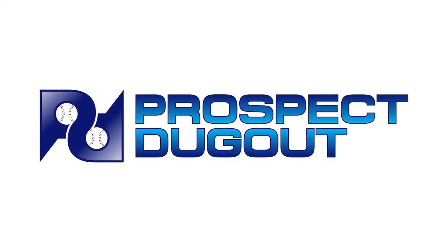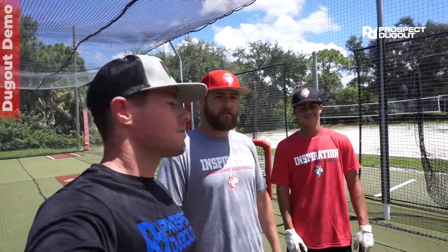What's up guys, I'm back here at Inspiration Academy with Kurt Wilson. Today we're going to work on adjusting the in and out in real time, off the tee and then front toss as well. We have Jose Ayala, he's a freshman here at Inspiration Academy.